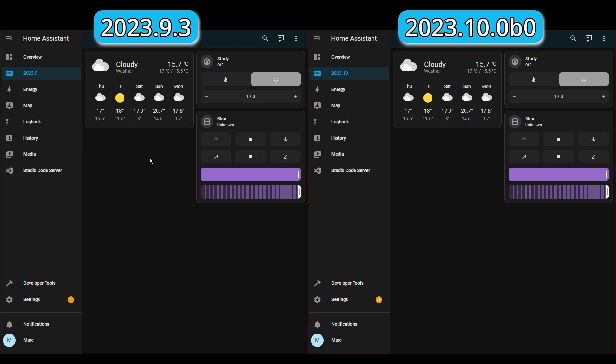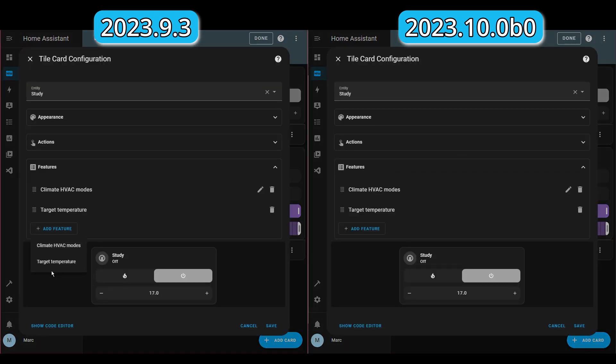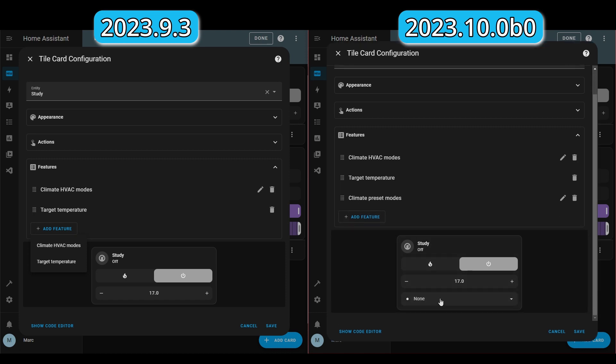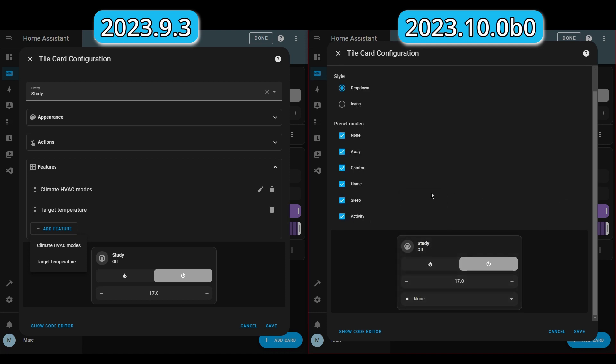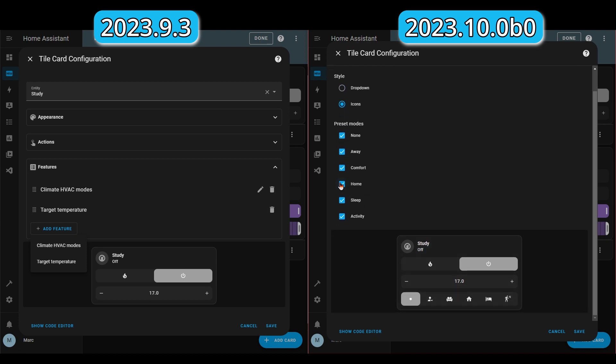I've got both versions on the screen — the September release on the left and the beta release for October on the right. You can see the dashboards are the same. Let's edit this and have a look at the tile card. If we look under Features on the left, you can see there are no more features beyond the two already selected. On the right, you can see there's a new one — climate preset modes. If we click that, it adds them here, and by default they're in a drop-down. But if we go into the settings, you can select the style — either drop-down or icons — and then choose which ones you want. If we select icons, you can see them all there, and if we remove one of them, it gets rid of it. Let's save that.